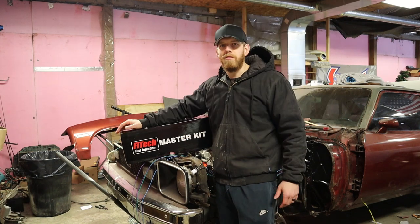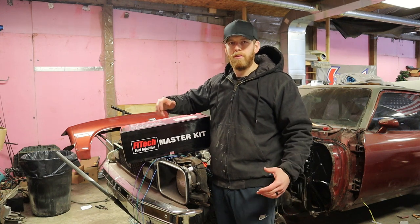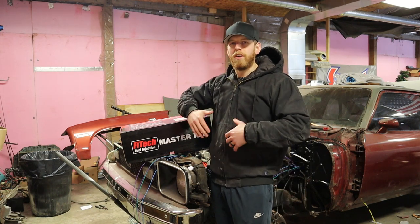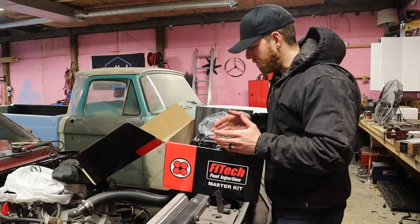We're going to start with installing everything — we have to remove all the old fuel lines and build new fuel lines, so there's going to be a lot of stuff in this video. I would really appreciate it if you guys would subscribe to the channel and share this video, because there's a lot of work that goes into making a video and trying to give as much information as possible. We're going to start by briefly going over what's inside the box.